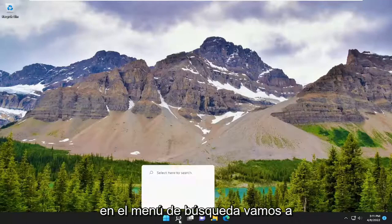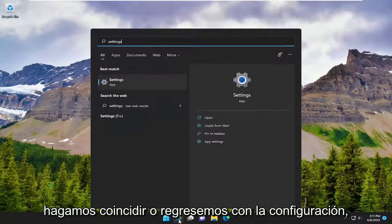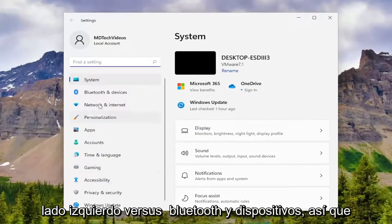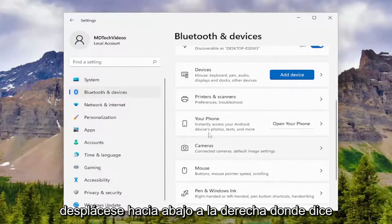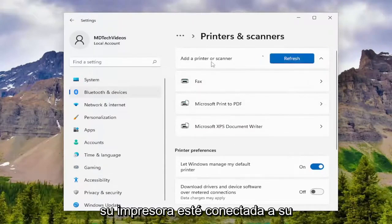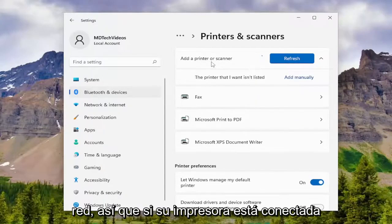So anyway, in the search menu, we're going to type in Settings. Best match will come back with Settings — go ahead and open that up. And then you want to select on the left side where it says Bluetooth and Devices. Scroll down on the right where it says Printers and Scanners, left click on that, and then select Add Device.